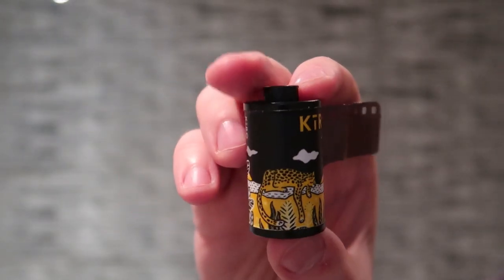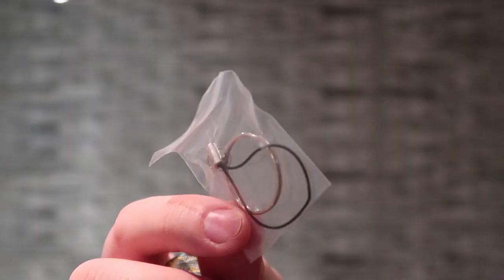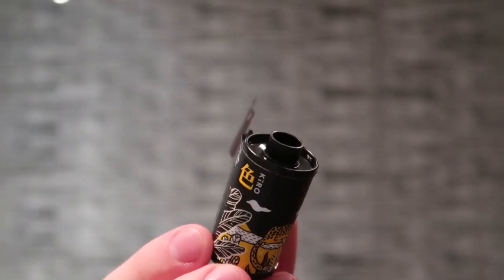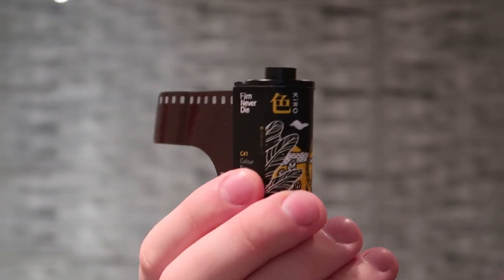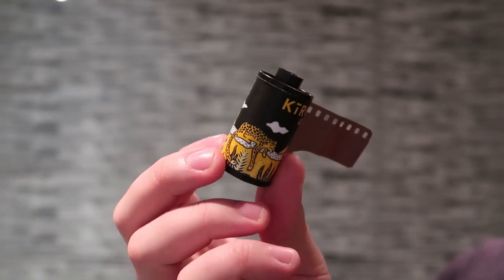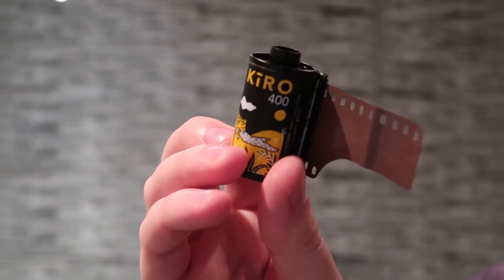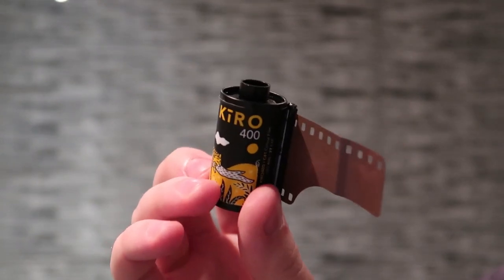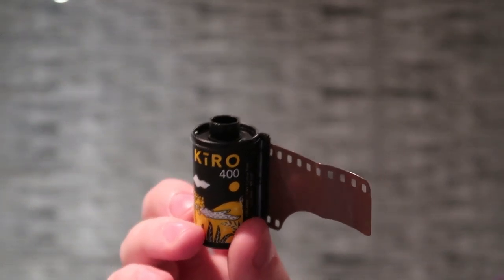The actual canister itself has the same artwork on it. It actually comes with a little keyring loop — on the canister there's a little hole where you can put the loop through and keep this as a keyring. Which is why I was very careful when I shot this and was winding it back, that I didn't pull the film all the way through, because I still don't have a tool for pulling the film back out. I've only ever seen a couple of example shots from this. Let's get it into the film tank and I'll see you all when they're developed.